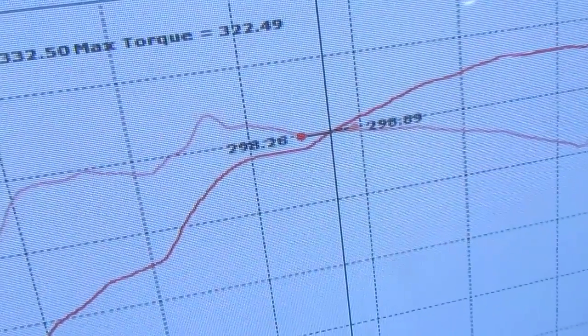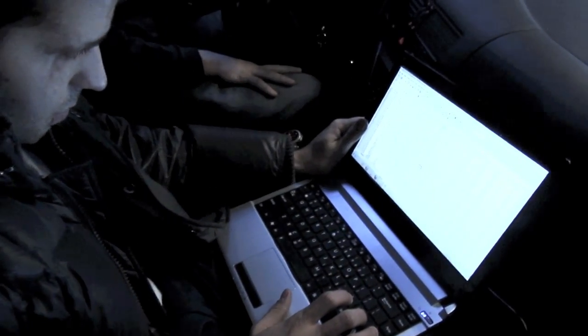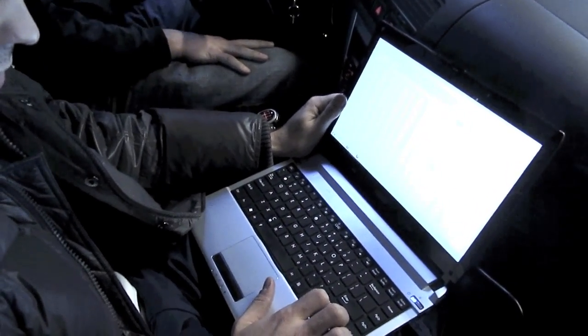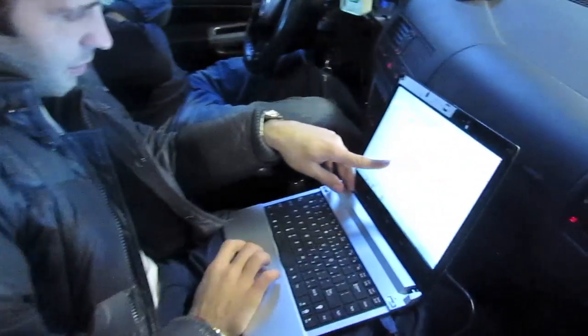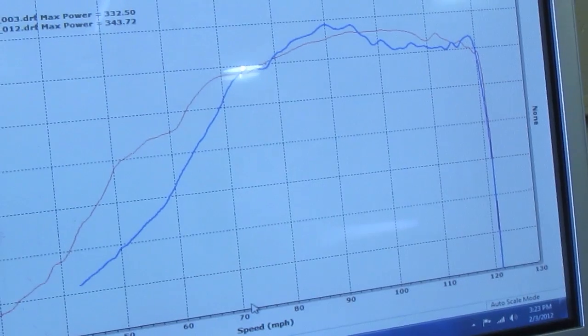That definitely makes a lot more sense. I'm running about four or five degrees more advance. This was my file, my revision, running a lot more timing. How do you feel about 21, 22 psi at 7800 RPMs with the boost control?